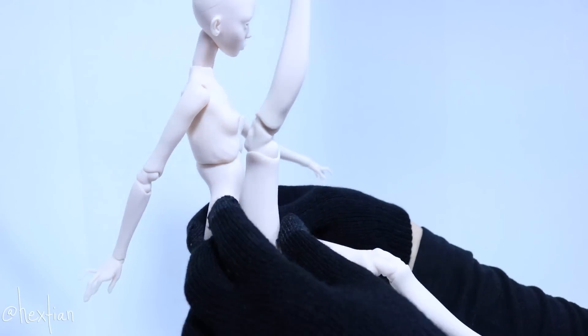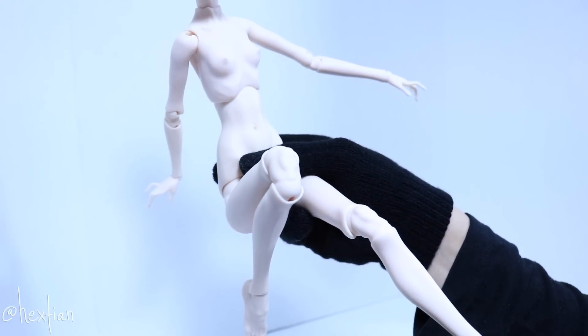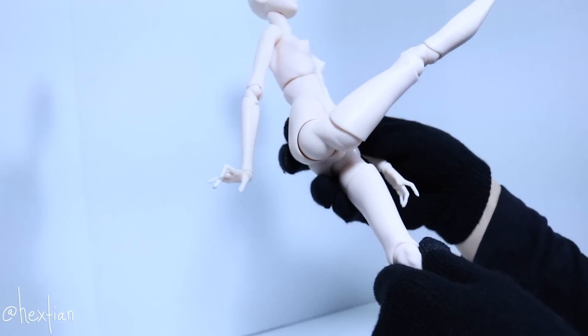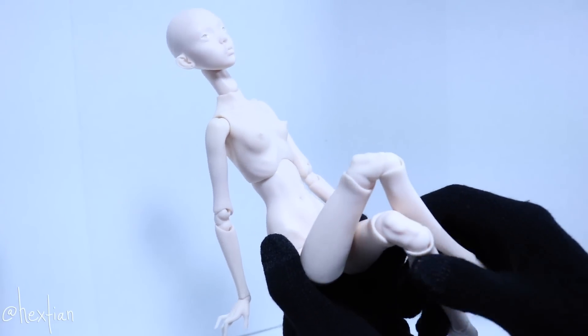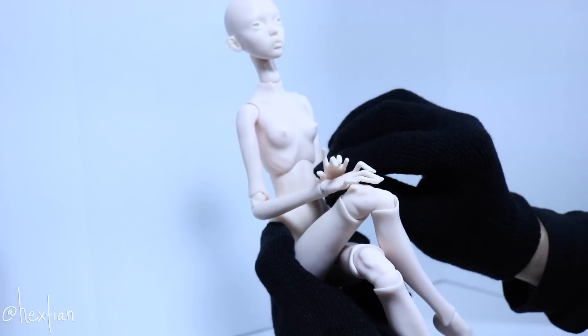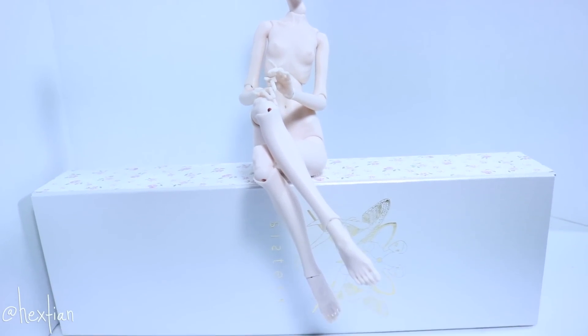For her thighs, she reaches all the way up, which is kind of cool. She is double jointed in the knee as well. One thing I look for in a doll with articulation is whether they can cross their legs — and she can! I love it when dolls can cross their legs because that's my favorite pose. So I'm just posing her right now so you guys can see.